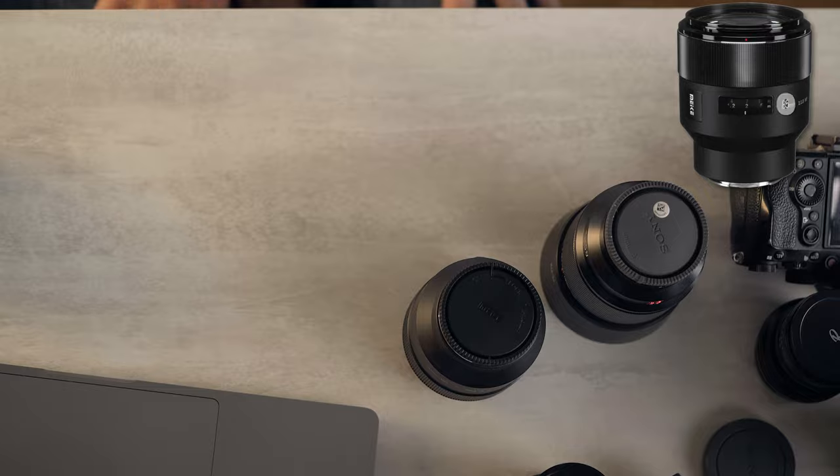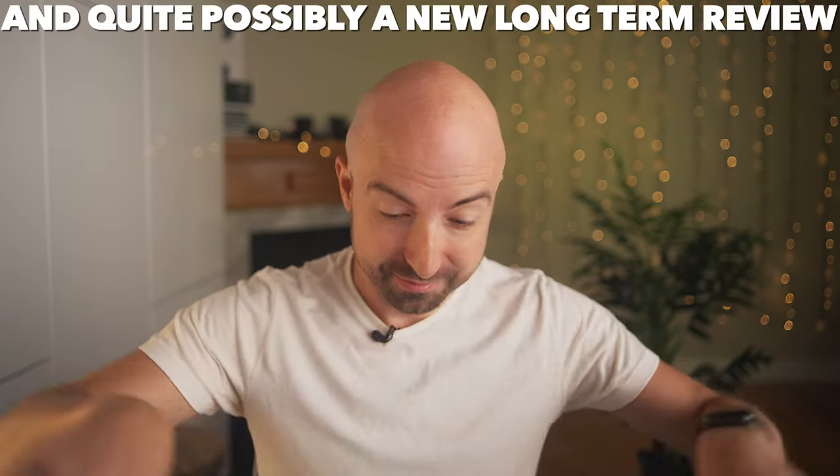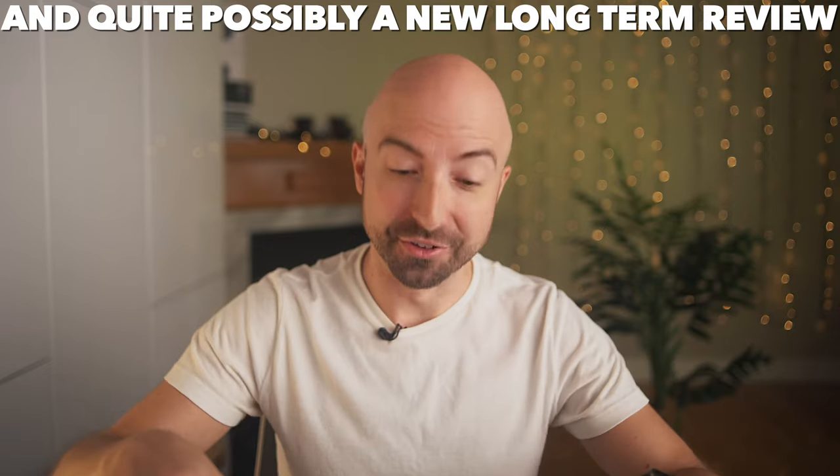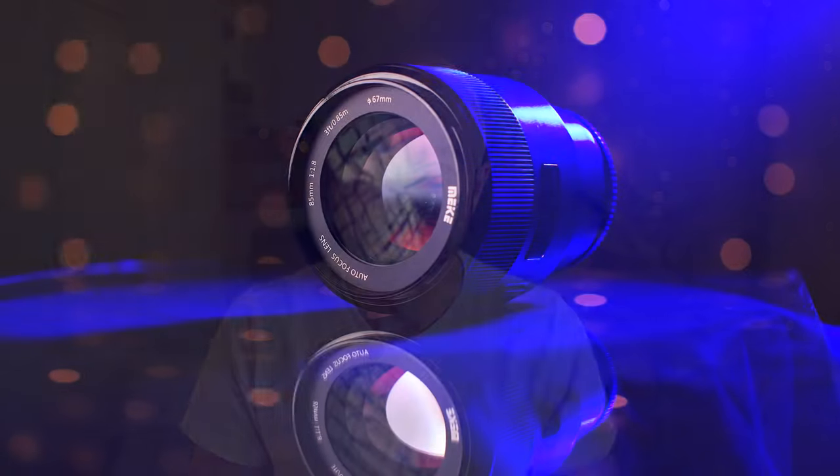Obviously this lens is a 10 out of 10 for value. You can't get even close to this for an autofocus lens — which this barely is, though. Hopefully in the future they'll find a way to fix the autofocus. If they do, I'll make a note in the comments and description below. But as of right now, it's unfortunate.